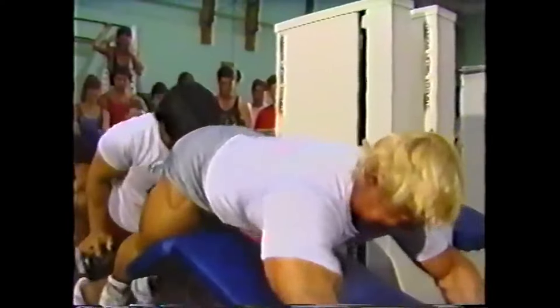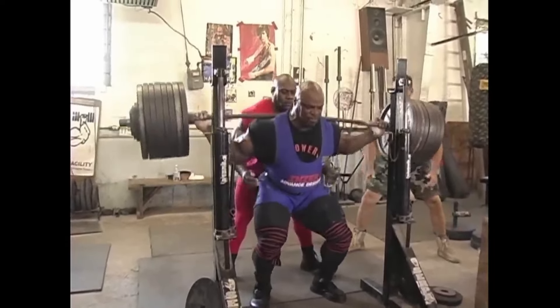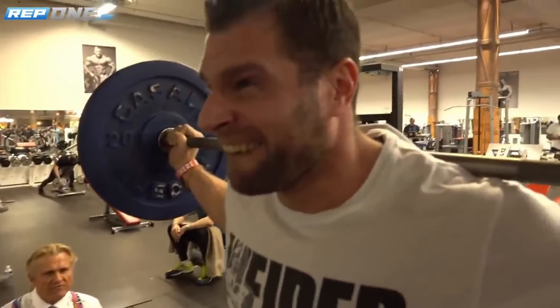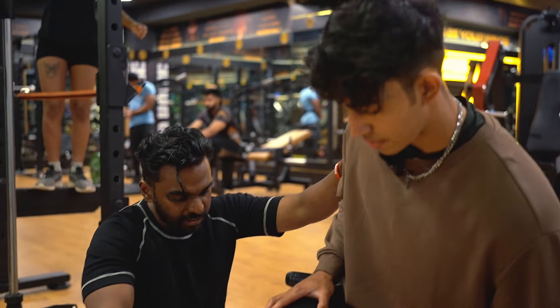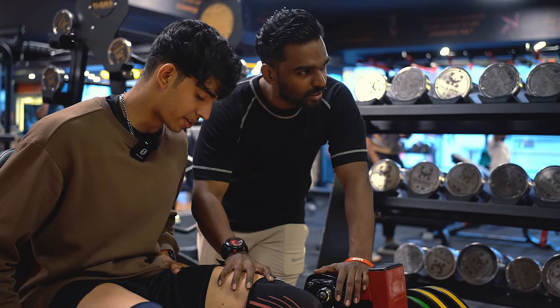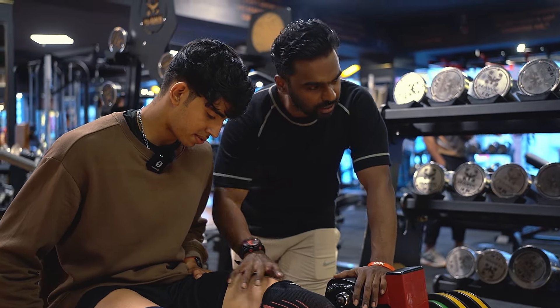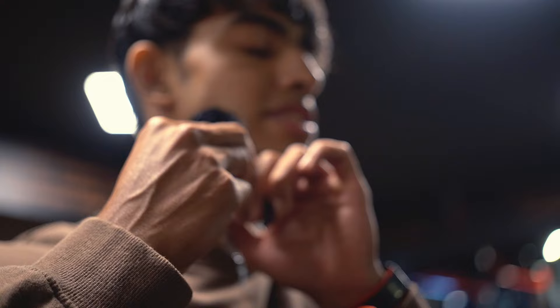Leg Day — one of the most skipped days in training. It is one of the hardest muscle groups to train, both mentally and physically. But are legs one of the toughest muscle groups to grow? In this video, I will be diving into the science of growing legs with my coach. What do you think is the best rep range to grow your legs? Do you think legs are the hardest part to grow?